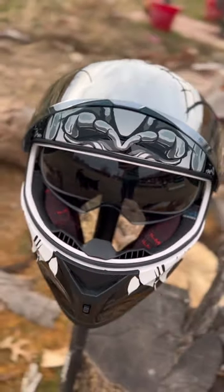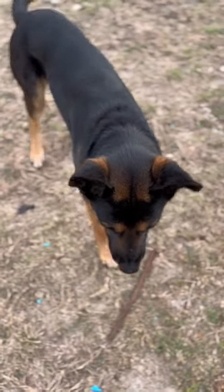This helmet also comes with some drop-down sunglasses, but the dog is not included — he was just here helping me make the video.